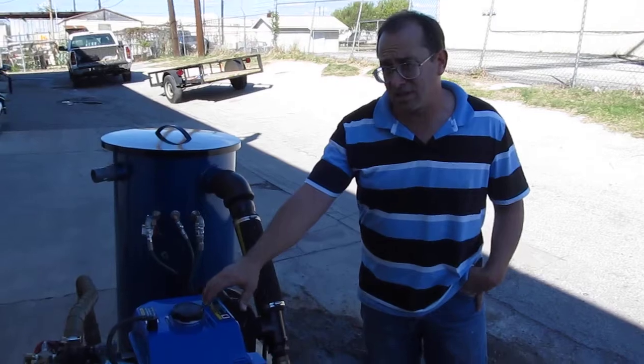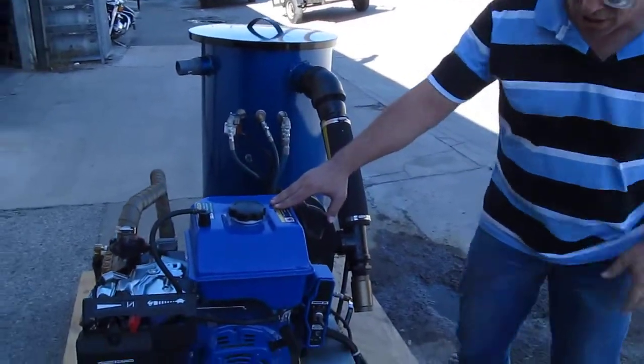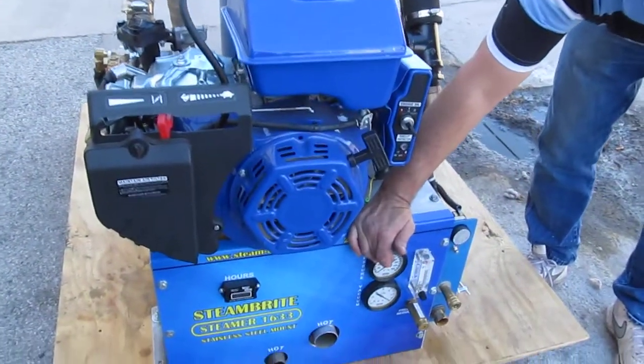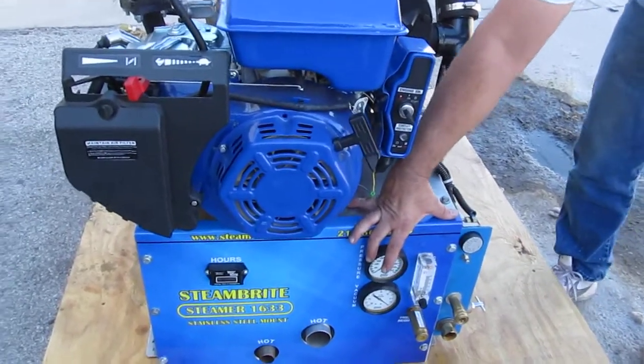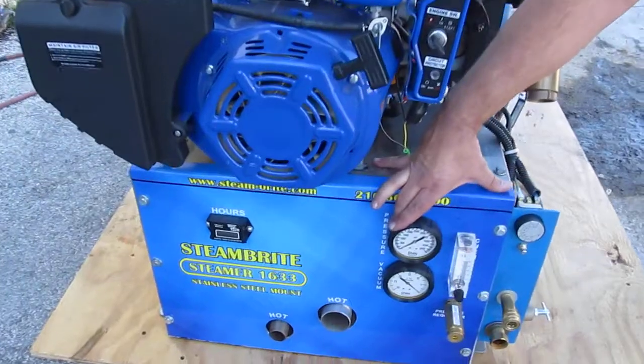It comes with a 16 horsepower Leaf engine, high pressure solution gauge up to 5,000 PSI. The machine is capable of 2,000 PSI so you can also do tile and grout.